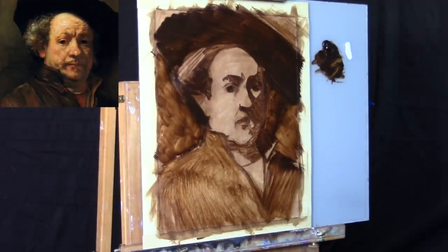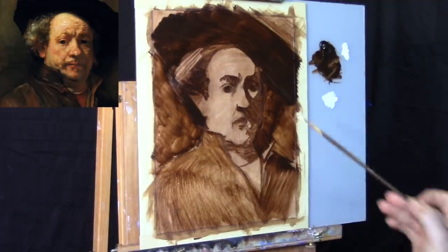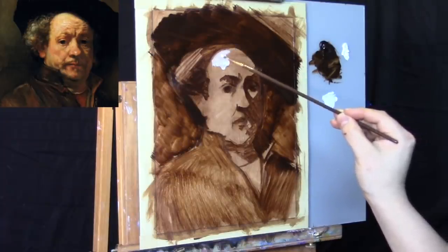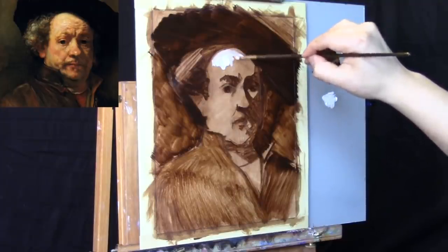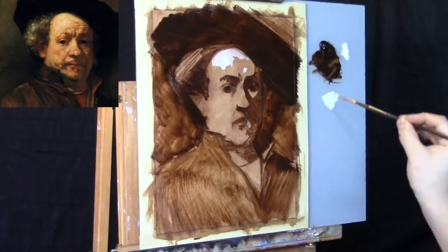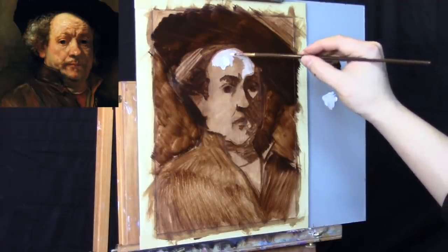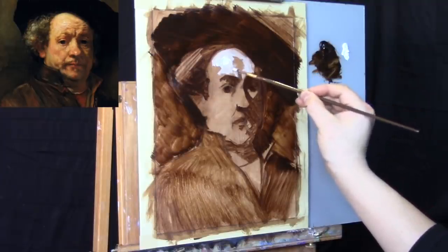Now we're putting in titanium white — Winsor & Newton — and using it to throw in a highlight on the forehead. We're using the transparency of the paint to help spread the tone: the more pressure on the brush stroke with the titanium white, the brighter; the less pressure, the darker. I'm not trying to get each value completely right — I'm using the titanium white to put in a value for the lights, just to help further differentiate the large shapes of light and dark.